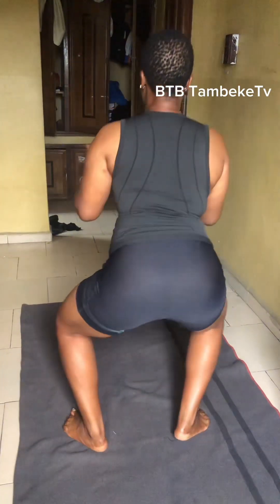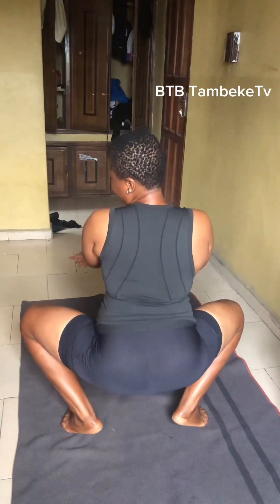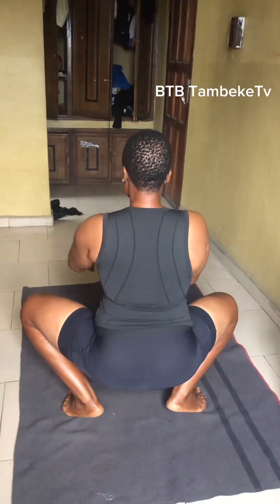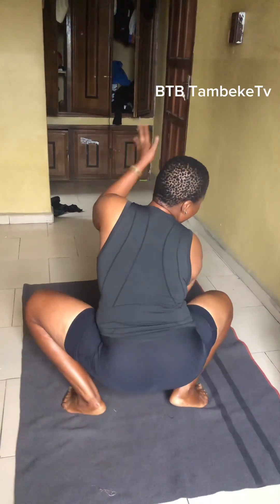This is how you whine on your man — like this. You bounce on him, you bounce on him, you whine it, you whine it like this.